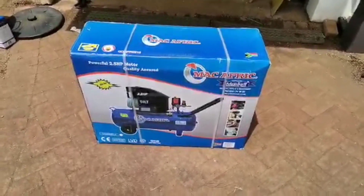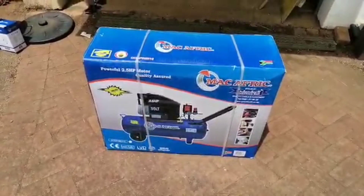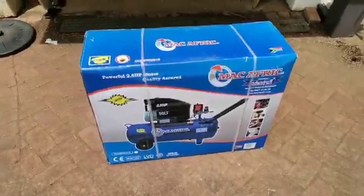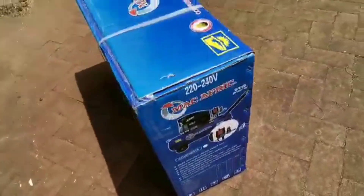I recently bought a MacAfrica compressor, 2.5hp, 50 liters. I'm going to unbox this and have a look at what's inside. This is basically what you see from the outside.